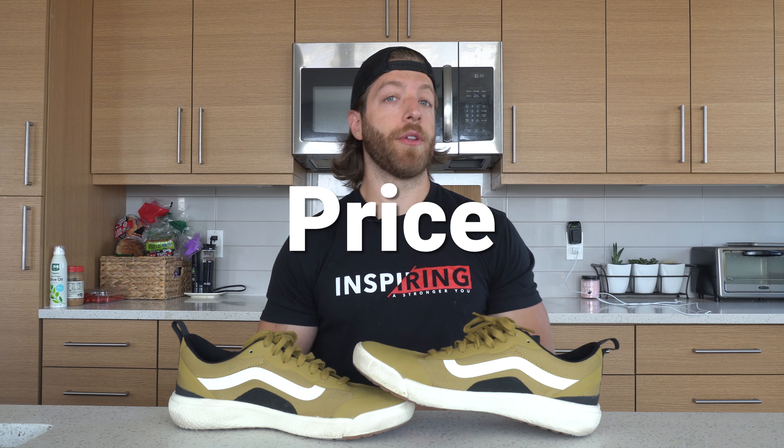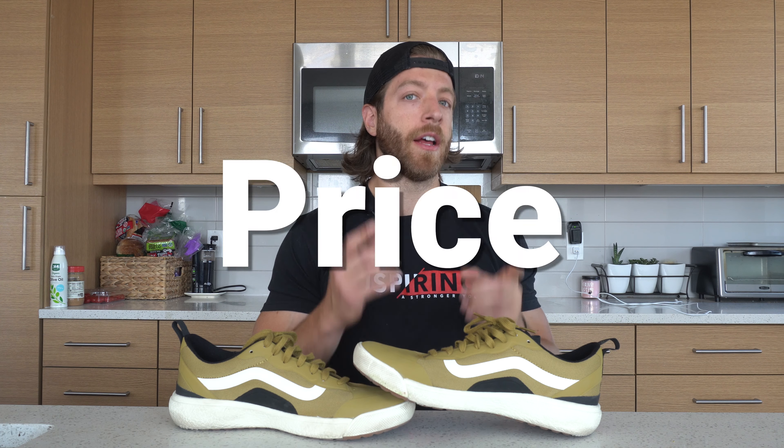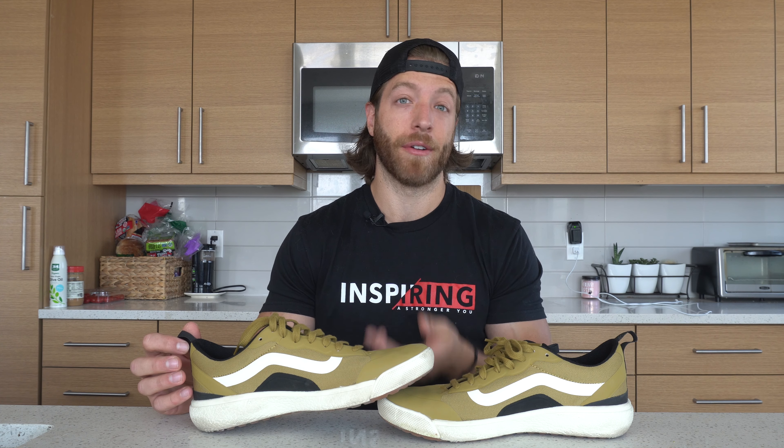For the Vans Ultra Range XO you can expect to pay $90 USD. I do think that price point is worth it, especially if you wear them on a day-to-day basis and want an overall comfortable aesthetic ride. Be cognizant of the durability though — I don't want you to invest $90 and have them rip in the first week like I did. In my case it was because I was skating in them, so technically my fault, but $90 is a pretty fair price point for this model.